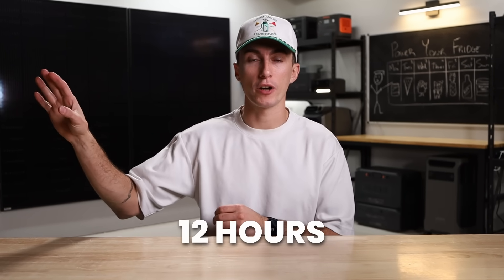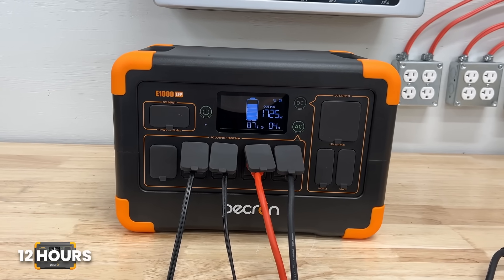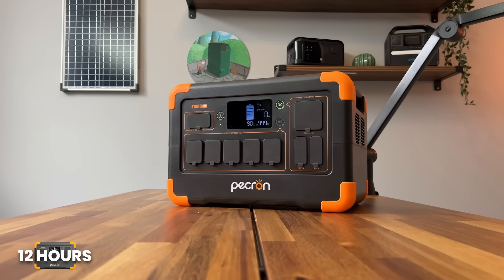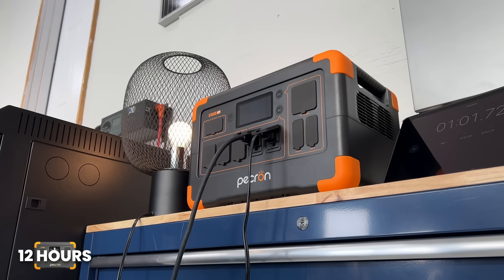First, let's say you want to run your fridge for half a day — 12 hours. That's about 650 watt-hours. For a budget-friendly unit, we'd recommend the Pekron E1000. It has an 1,800-watt inverter, which is way more than you'll need, and a 1,024 watt-hour battery bank. This one has about an 18-watt idle consumption, so over 12 hours you lose 216 watt-hours just to idling. Add that to the 650 for the fridge and you need about 866 watt-hours. The E1000's 1,024 watt-hour bank covers that with a little extra to spare.